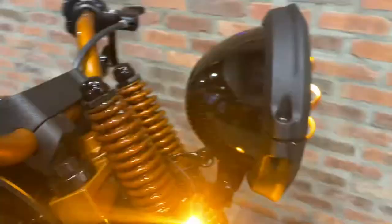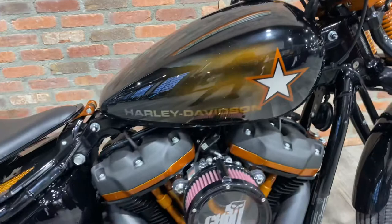Oh, and I should show you the signals — low profile, which is nice. We did some custom paint work on that tank there.